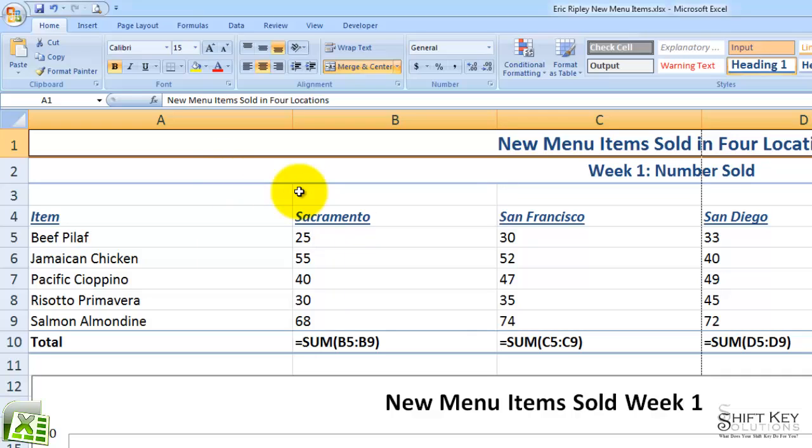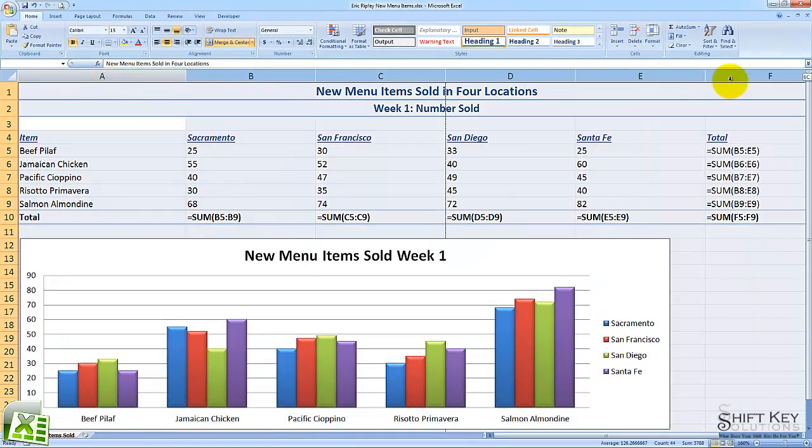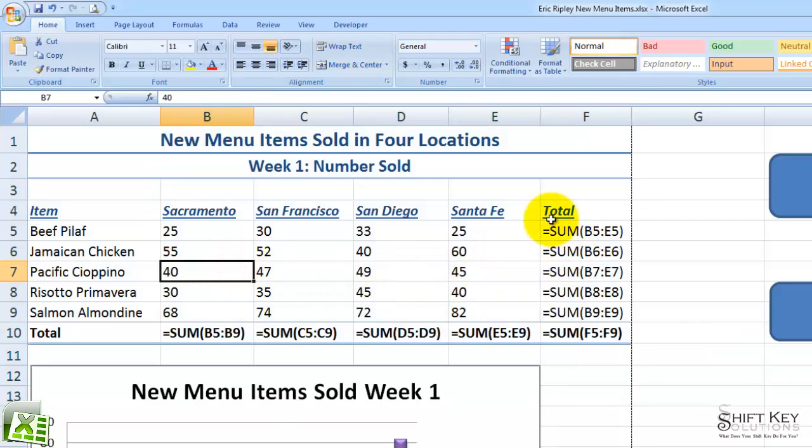Next, I want to fit everything down to its widest entry in the column. So I'm going to select columns A through F and then auto-fit those. I'll double-click the line separating any one of these column headers, and it auto-fits so I can still see my formulas, but they're not stretched out so far that they won't fit on one page.